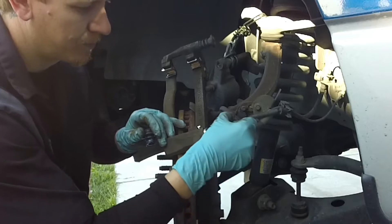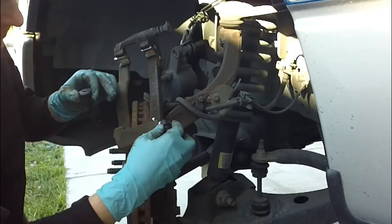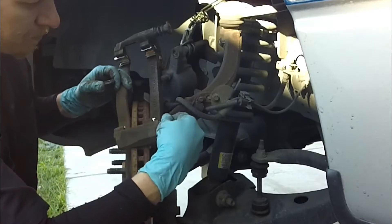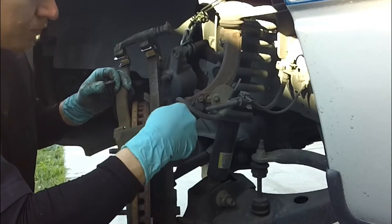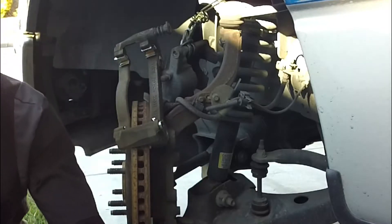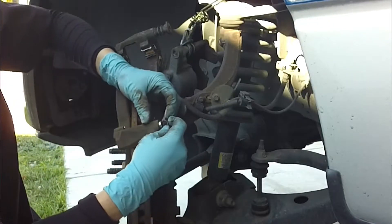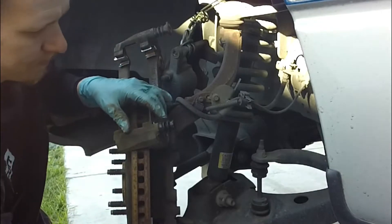Here on these slider pins, make sure you clean them off before you put new grease on them, and make sure that you use some high temp brake grease. Not too much, not too little. Just make sure everything doesn't have metal-to-metal contact — everything has lubrication. Make sure everything slides in and out. Make sure you use plenty of lube.